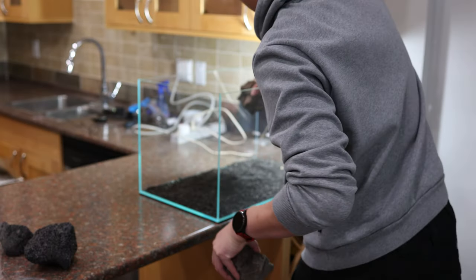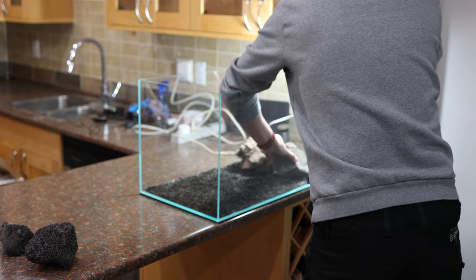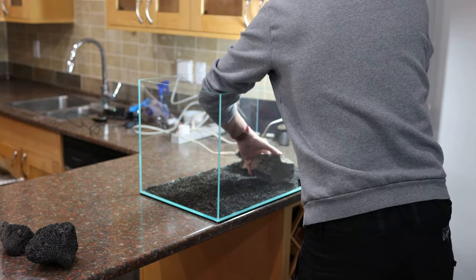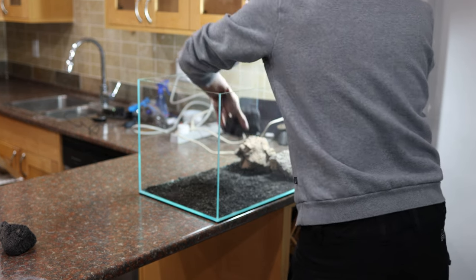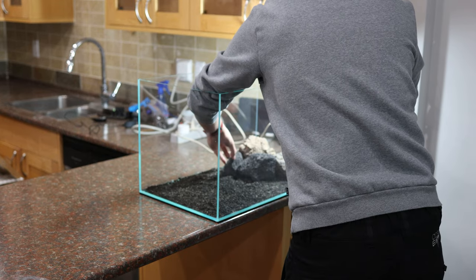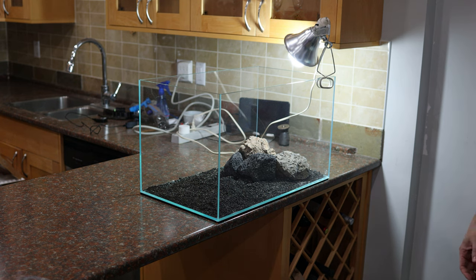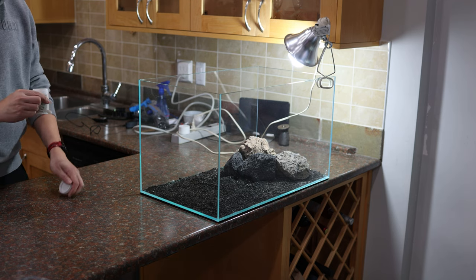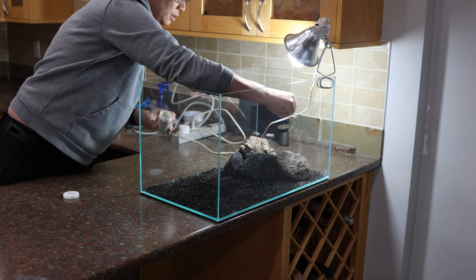Moving on to the rockscape — I've opted for Icelandic lava rock and black lava rock. Similar to the substrate, these rocks are inert and won't affect water parameters. I've placed a few pieces initially and will add more later for a visually appealing scape. I then sprinkled another layer of beneficial bacteria on the rocks and substrate to foster a healthy environment.